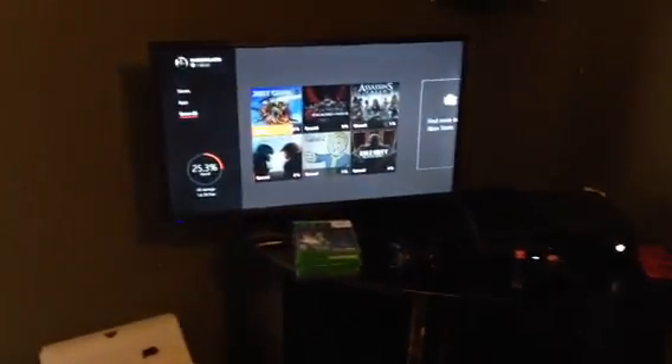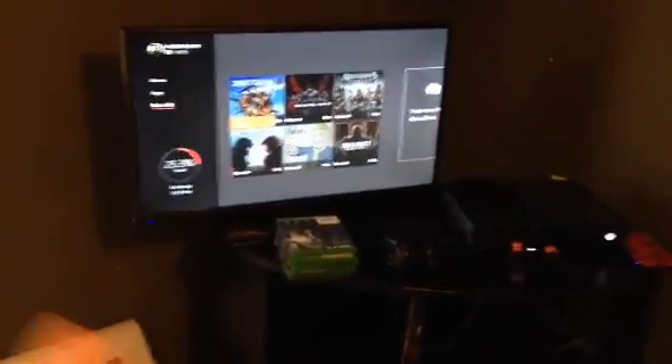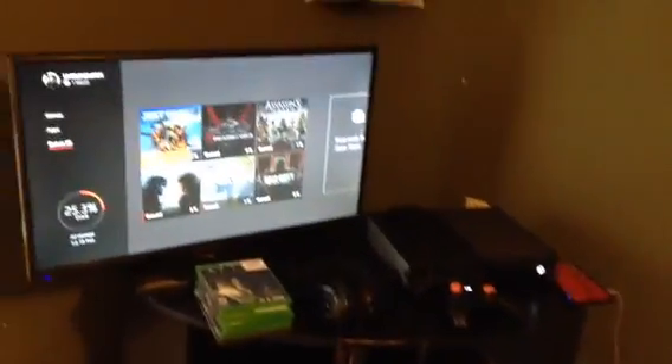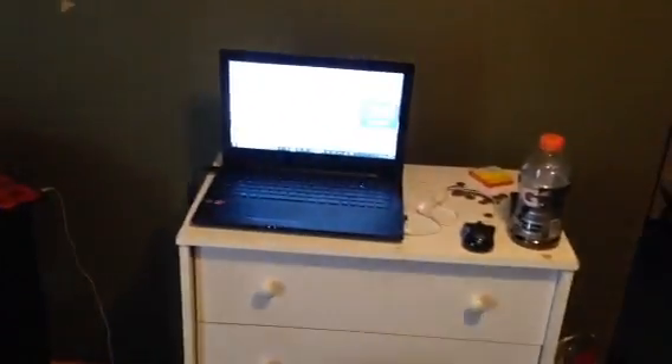Hello guys, my name is Mr. God Assassin and welcome to Christmas! Merry Christmas everybody, and happy holidays for everyone else who doesn't celebrate Christmas. Today we're doing another gaming setup video — it's actually the Christmas update.